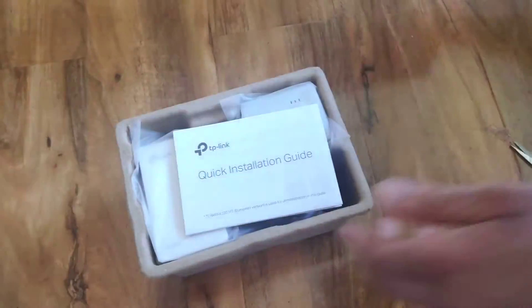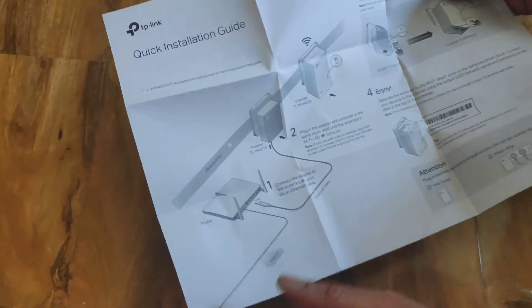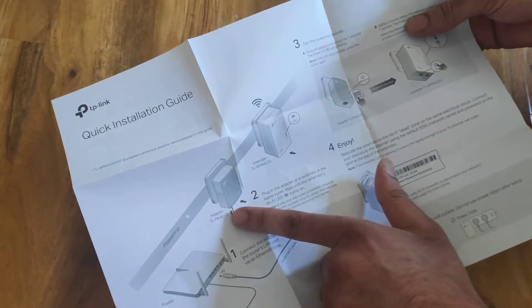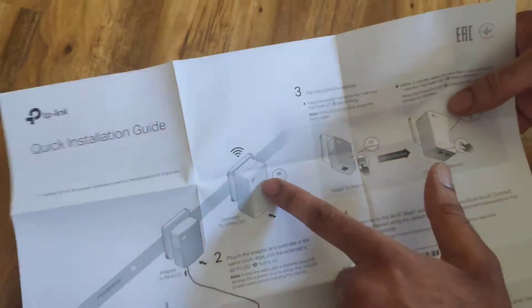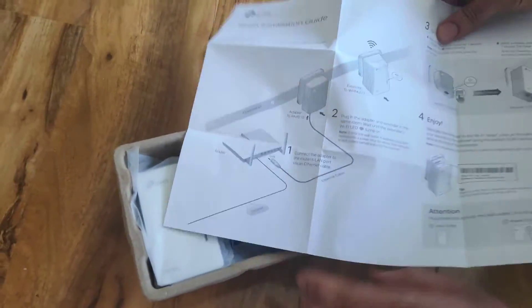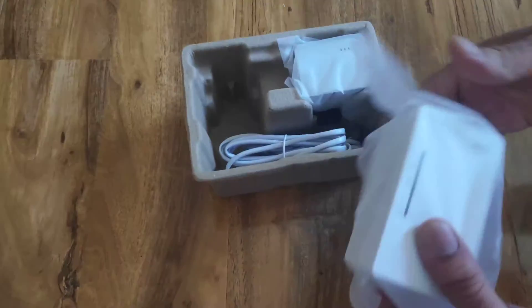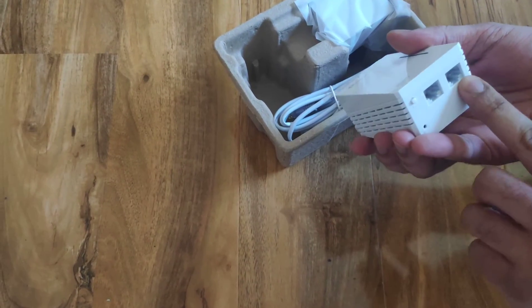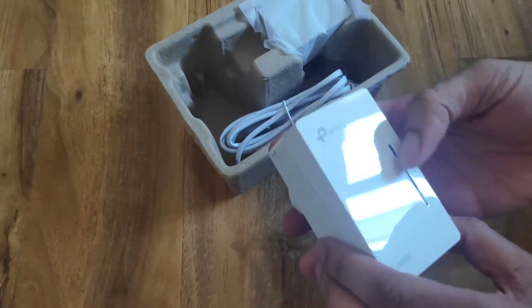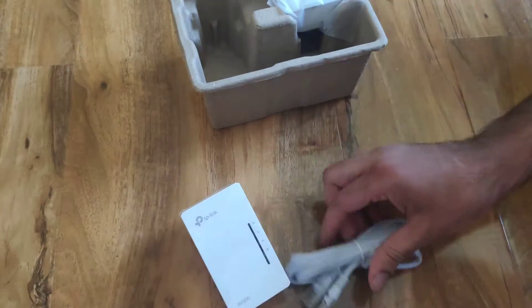So in the box, they give us a quick installation guide — obviously you can follow this, it's quick and easy to set up. Here it shows again how to connect at the back of your router and stick the cable in. It uses the same name and password as your router, so it's not very difficult to set up. Here's the plug — it goes into the wall socket, with two ethernet slots at the bottom. This button is used for pairing. Once it's paired, the lights will stop blinking and you'll know it's been paired. And two high quality ethernet cables included.